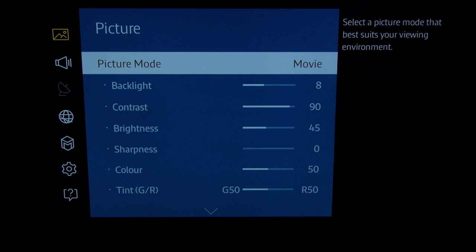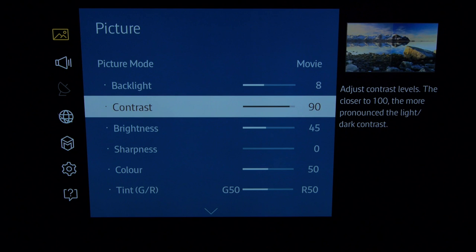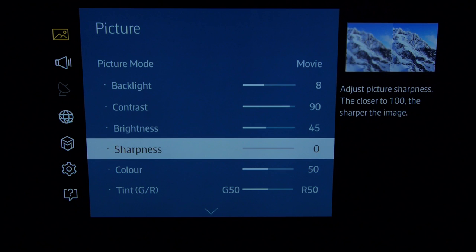This is a very bright TV, so we've set the backlight at 8, which gives about 140 cdm peak light output — kind of in between a dark room and a light room setup. It will go to about 350 cdm if you want to watch it outside. Contrast we left at 90, which is the default. Brightness is also at default 45. Sharpness we reduced to zero to avoid unwanted ringing on high quality sources.